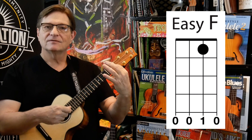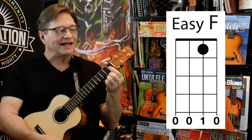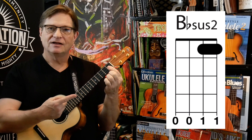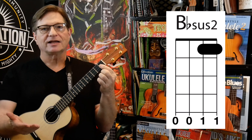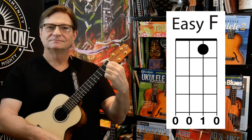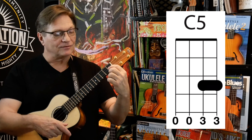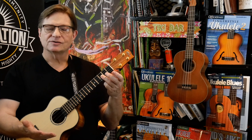So easy F — one finger — and we're just going to go down. The next thing we're going to do is flatten our finger down. We've got it on that second string, first fret; we're just going to flatten it so now your index finger is going across the first fret of the first two strings. That is going to be our substitute for the B flat, which is the B flat suspended second — but we're just going to call it the easy B flat. And then you're going to lift your finger back to that easy F. After that, we're going to go to the C5 power chord on the third fret.